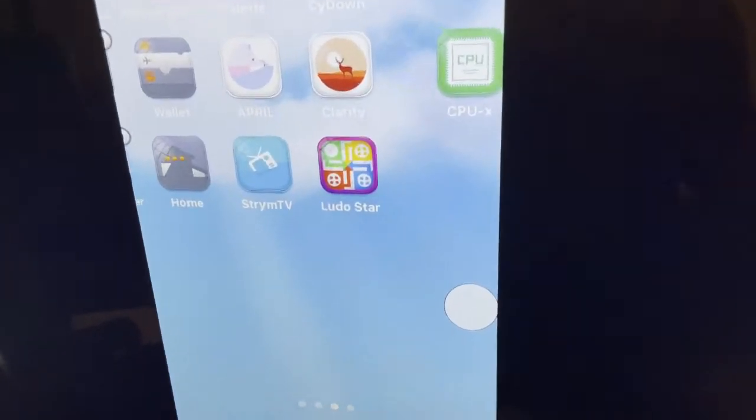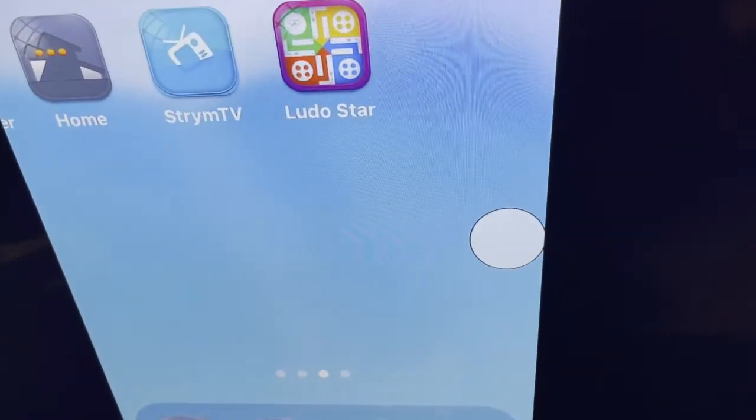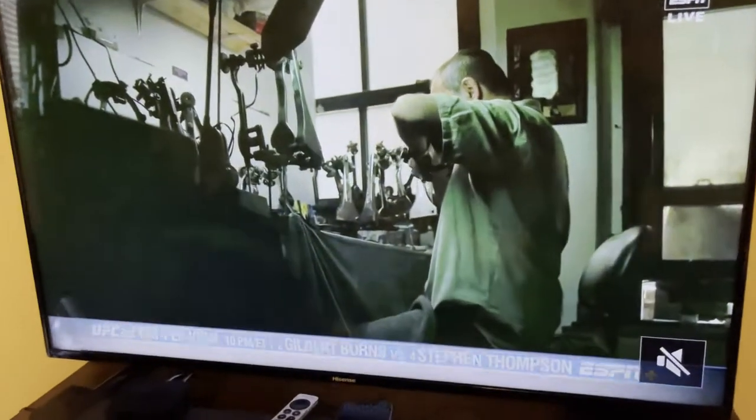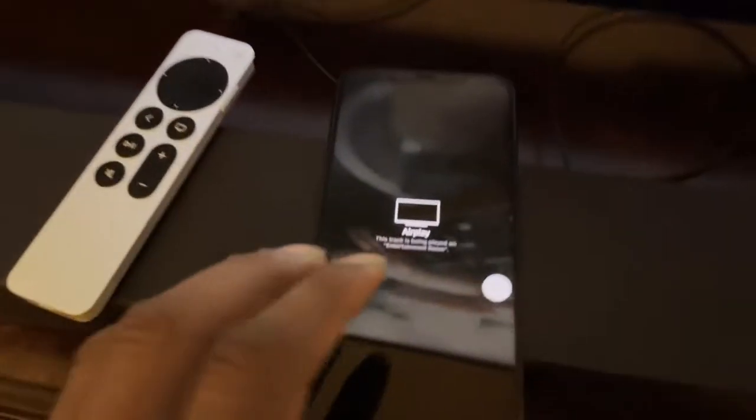One important thing: if you exit the Steamy TV app on your phone, it will also exit on the screen TV. So you have to stay inside the Steamy TV app in order to keep watching the sport.